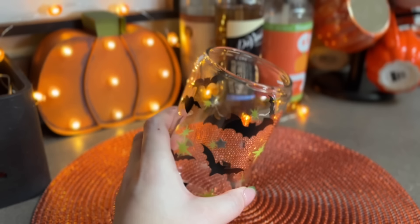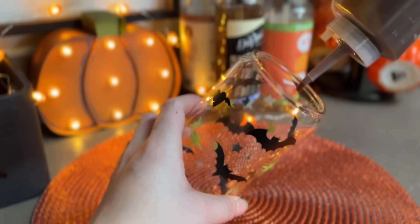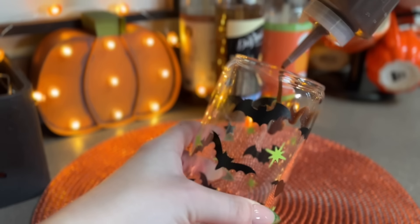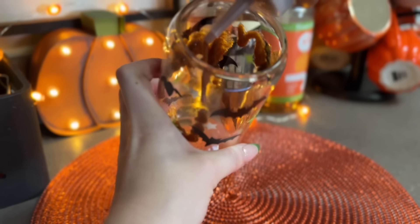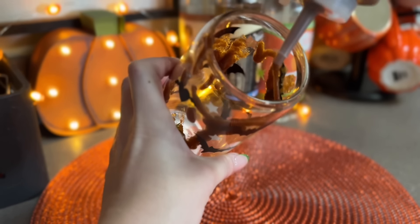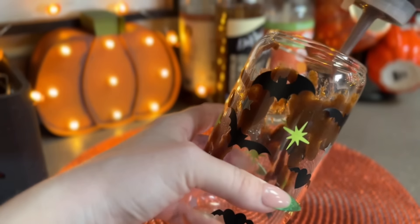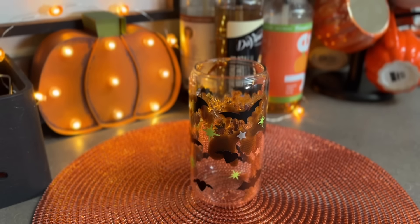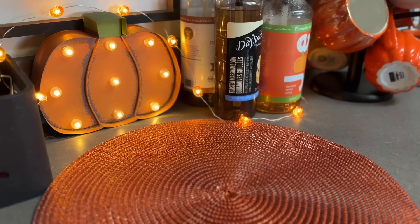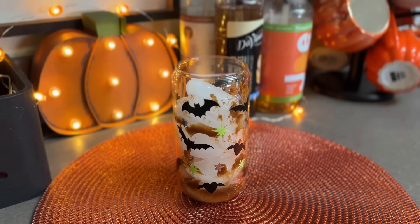You get that true authentic pumpkin spice flavor and I love that. There are recipes for this online but I just do one cup of water, one cup of pumpkin puree, half a cup of brown sugar - instead of regular sugar, that's why mine's darker - and then two tablespoons of pumpkin pie spice. You just let that simmer and reduce down a bit in your saucepan and you have the best pumpkin spice syrup ever.